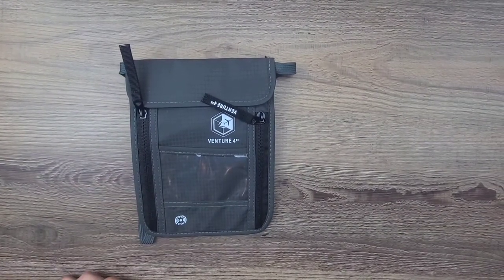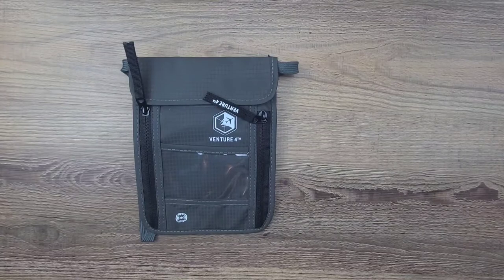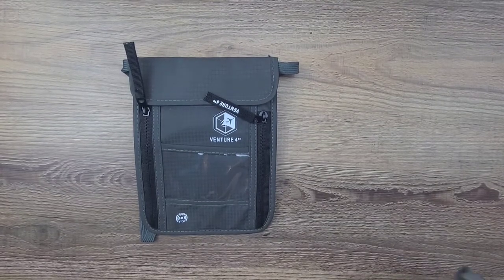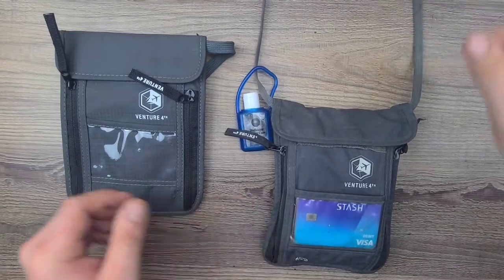I'll go ahead and show you my old one so you guys can take a look at what it looks like after two years of wear and tear. This is two years of wear and tear — I'm going to go ahead and get the strap out.